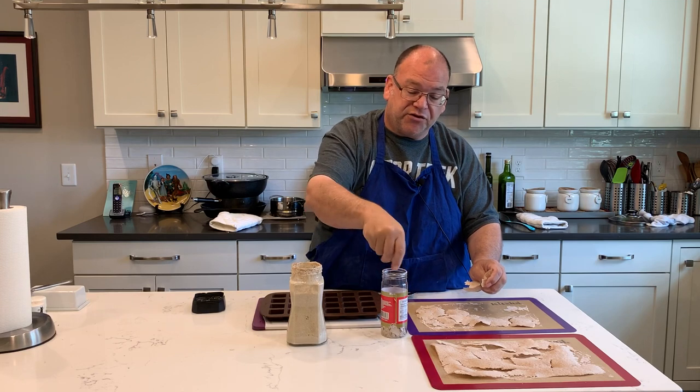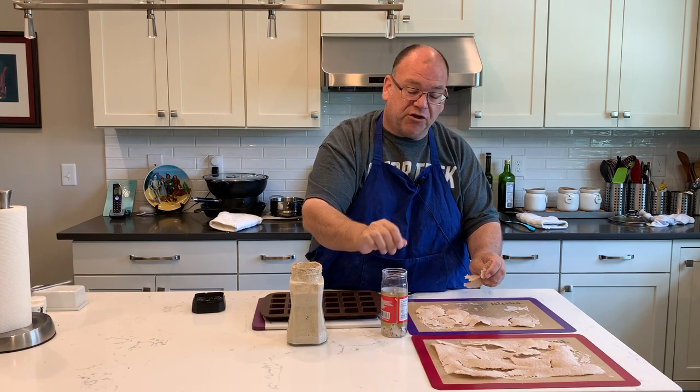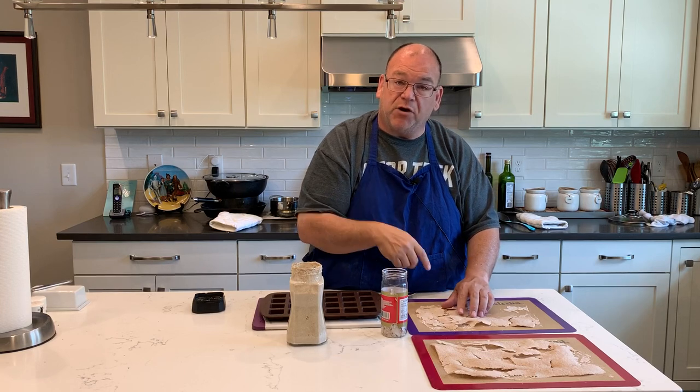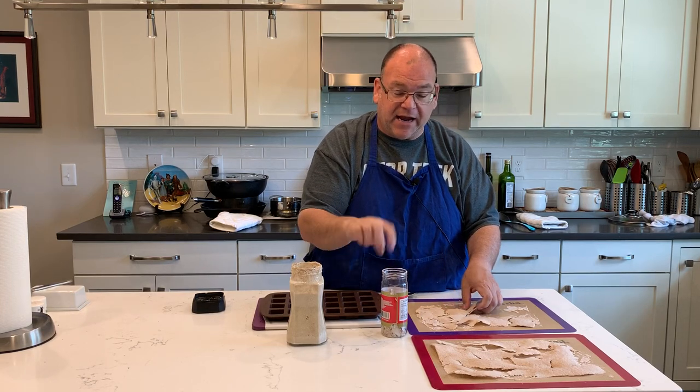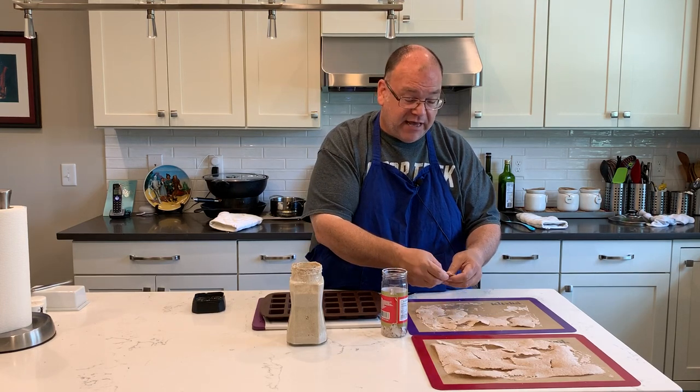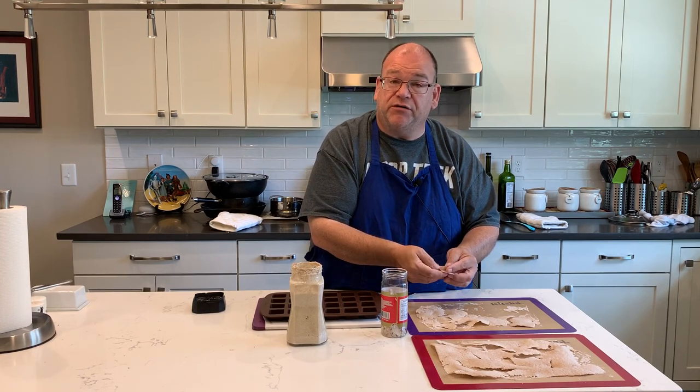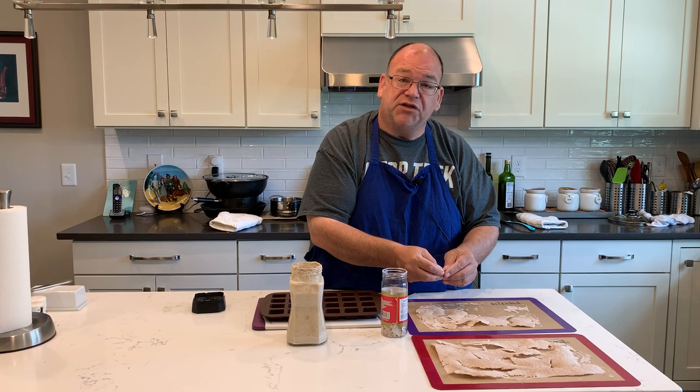When you're ready to use your sourdough starter again in the future, all you need to do is mix up your flour and water mixture, then add some flakes to that and feed it a couple of days, and you're good to go until it's back up to doubling strength.